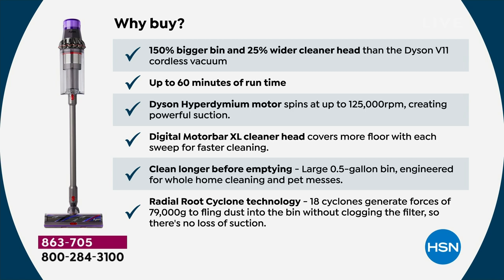So why this Dyson? Why the Dyson Outsize? It's a 150% bigger bin, 250% bigger than the V8, and a 25% wider cleaner head than the Dyson V11 and our other cordless vacuums, giving you that larger footprint.